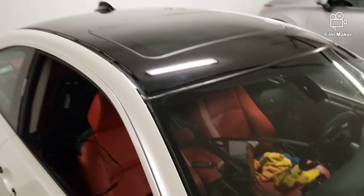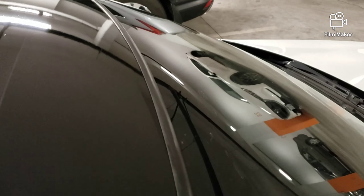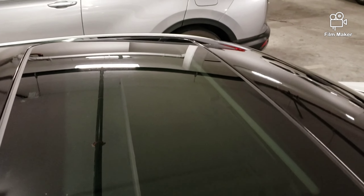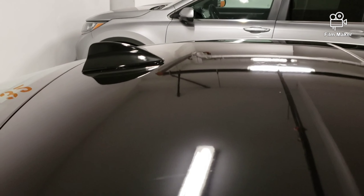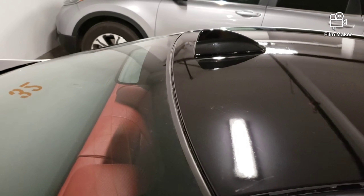There we have it — gloss black roof all tucked in nicely with the seals, nothing poking through, which is great. All around the sunroof looking amazing. And then onto the antenna — spot on, very good. Just needs a clean and we'll be good.